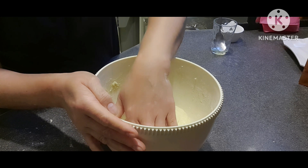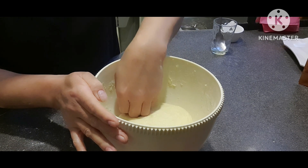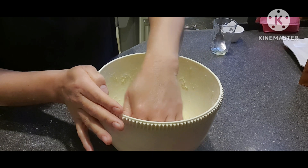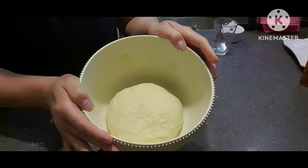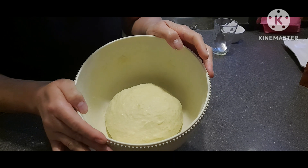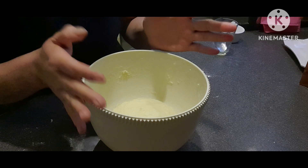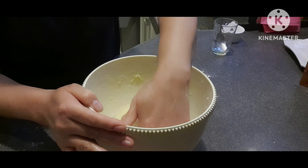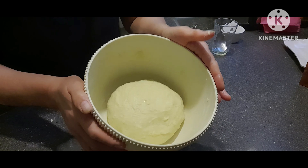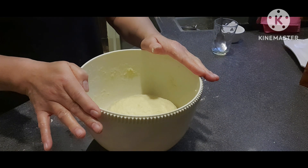Pwede nyo after 30 minutes i-check kapag hindi pa rin siya masyadong lumago. So hanggang 1 hour. Takpan na natin para balikan natin mamaya.